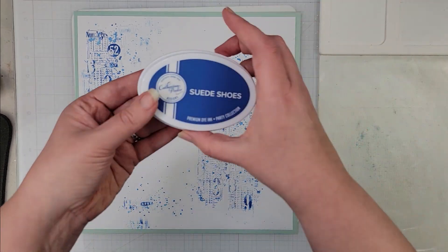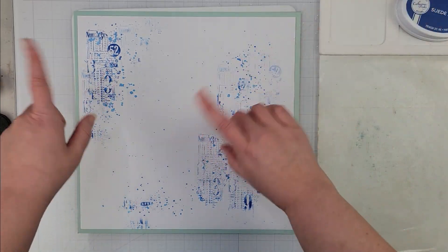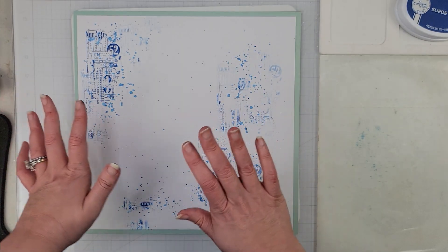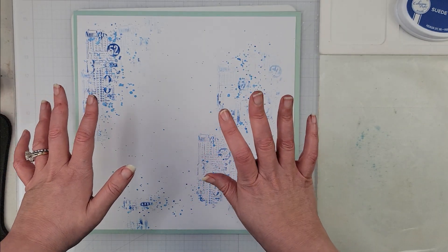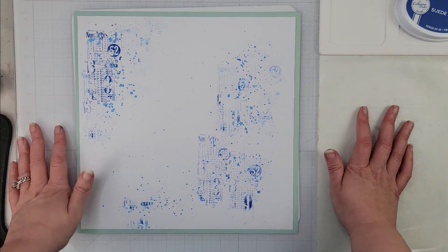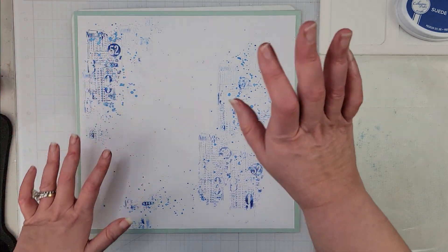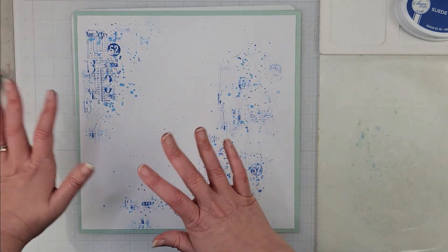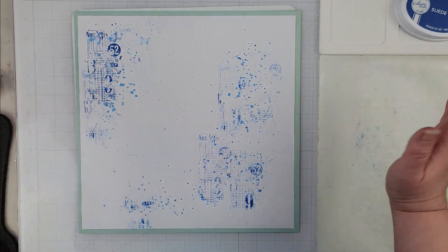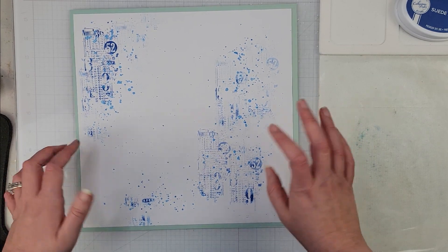I took some Suede Shoes ink from Catherine Pooler and did some multi-stamps — basically I stamped it down again and again so the impressions got lighter and lighter. I was not looking for perfection or anything like that.